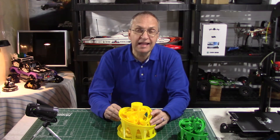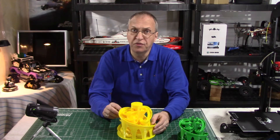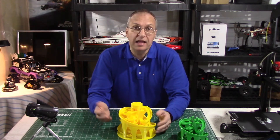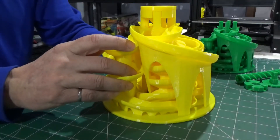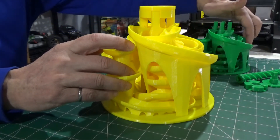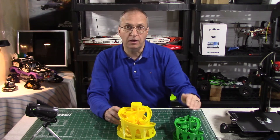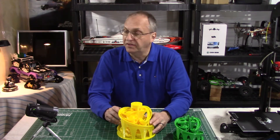Thank you again to Tulio for designing this. I know this is version 3 from what I saw on Thingiverse.com. My advice to Tulio: if you do a version 4, if you could make it a bit bigger and also have the slopes a bit less steep so that the balls go down a bit slower — that would be even more fun.